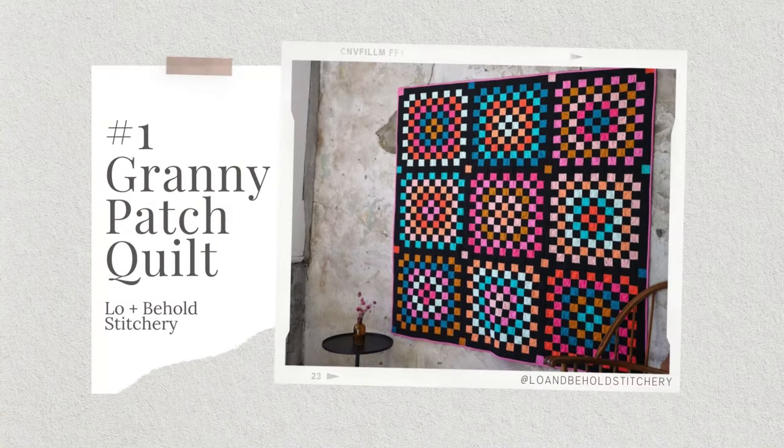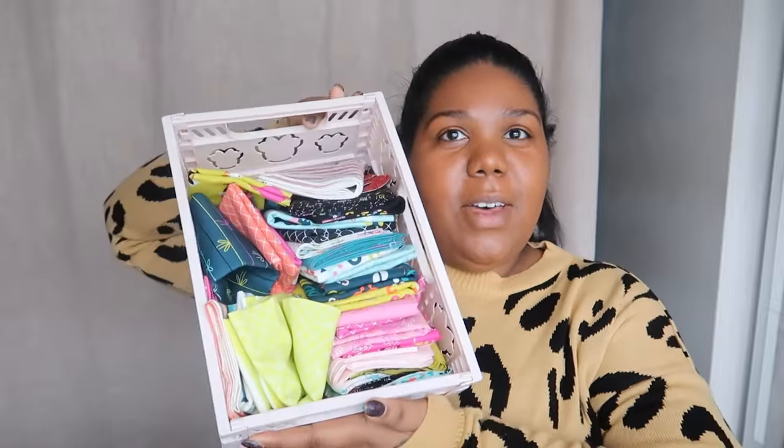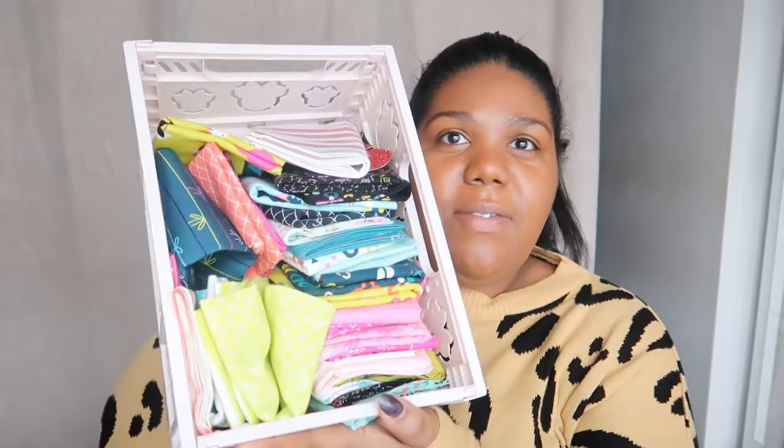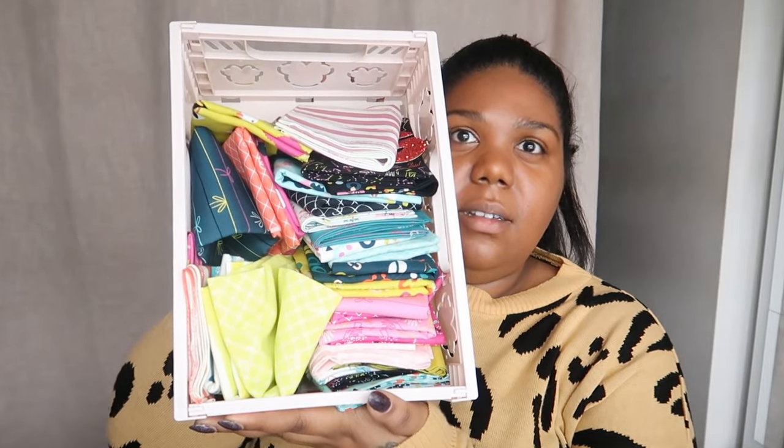Number one on the list is the Granny Patch Quilt by Lo and Behold Stitchery. Another quilt pattern, and this one I do actually have the fabric for. For Christmas just gone, my mum made me an advent calendar and every day was a Ruby Star Society fat quarter. So I actually have the full fat quarter bundle. I love the granny patch, I just love how it looks. I love the example with the black background but I think I'm going to do mine navy because I think navy blue would probably go with these colours a lot better than black.